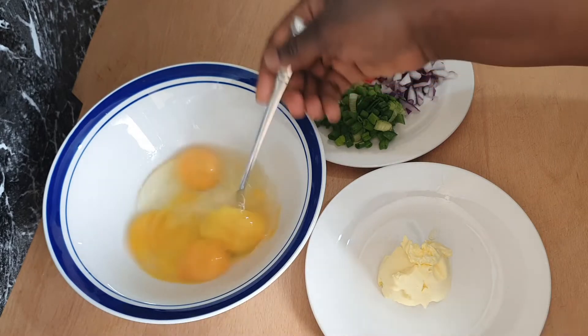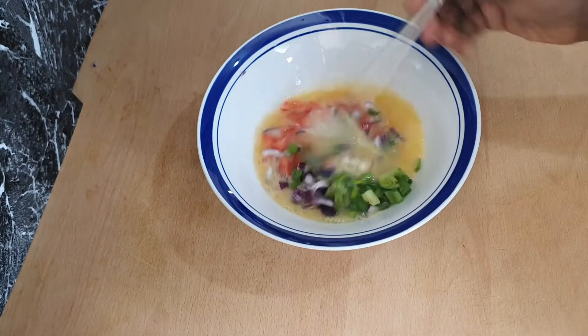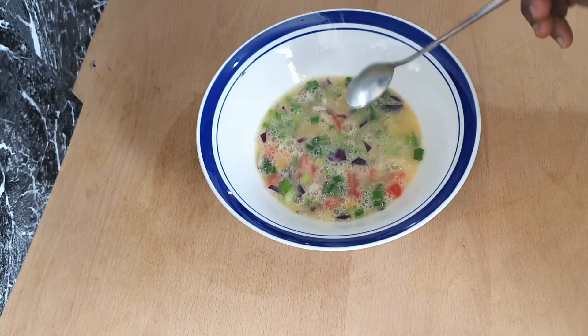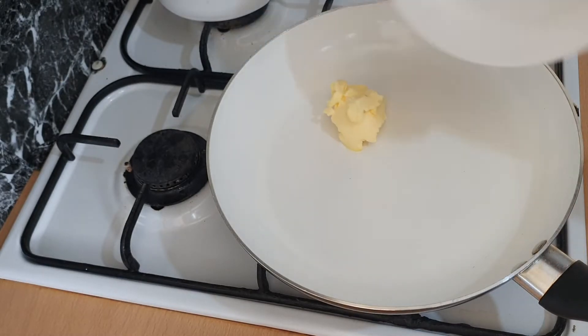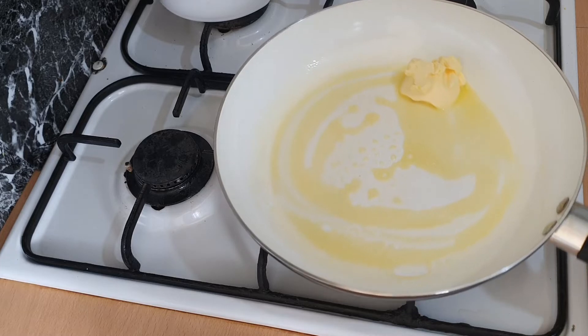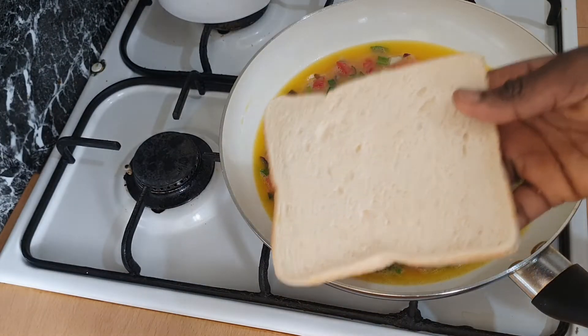Beat the eggs up, add the chopped ingredients and mix them with the egg. It's time to fry the egg — add the butter into the pan, cook on medium heat until hot, pour in your egg mixture, then add the bread.